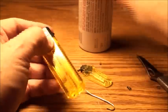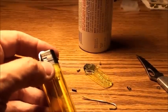A little butane here. Got our flints. Good to go.